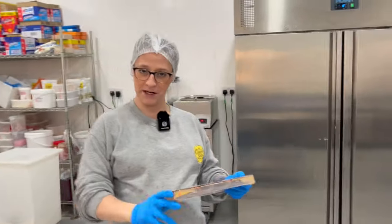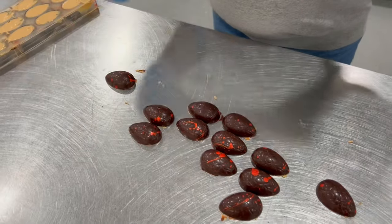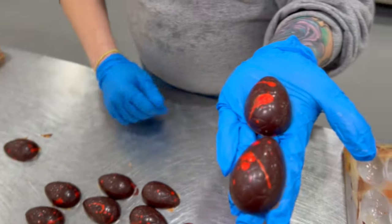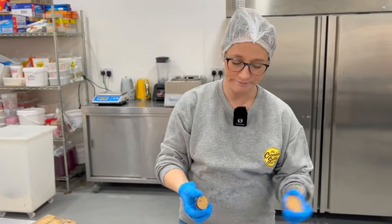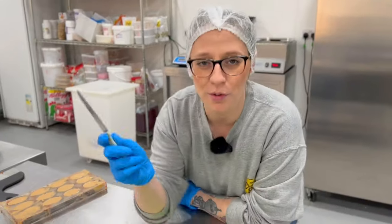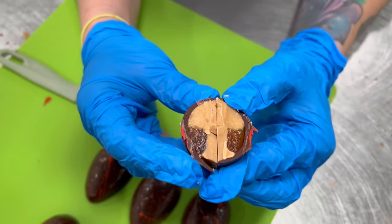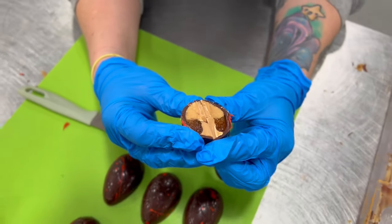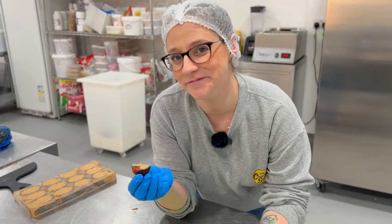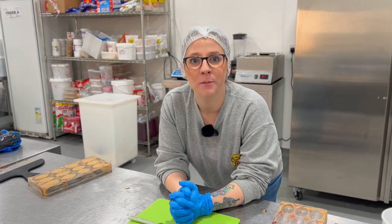The eggies are ready! Let's give it a little tap — there we go. Look at the cocoa butter on it. Yeah, I'm really happy with them. I'm gonna chop it up so you can see the orange gel and the gold ganache — half and half. Happy with the ratio. That tastes like a Jaffa Cake. That is Jaffa Cake.